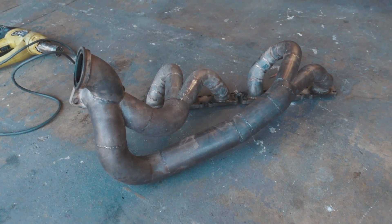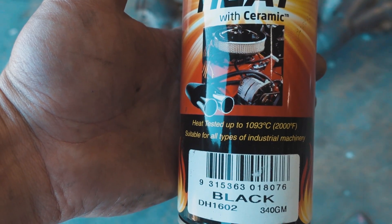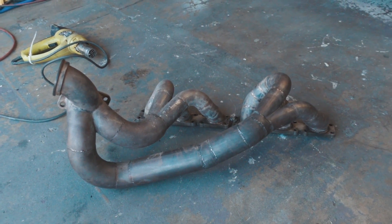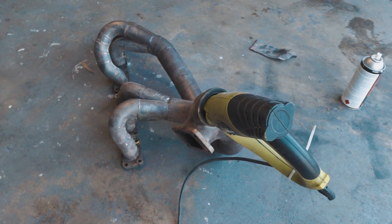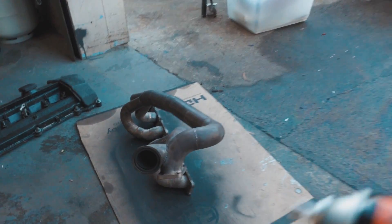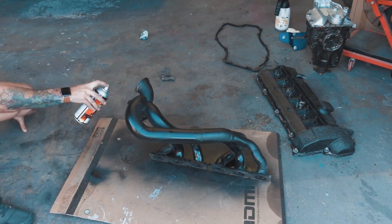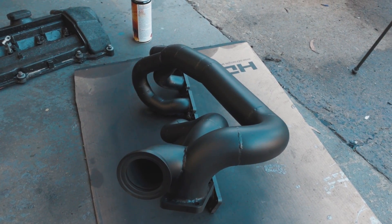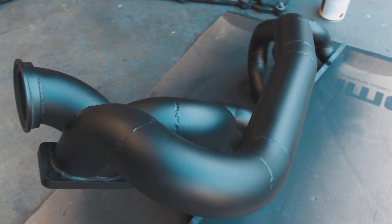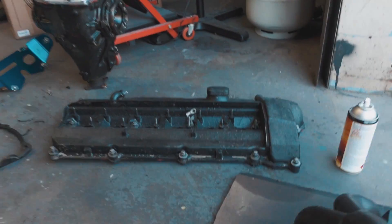Before we do the valve cover, I'm going to do the turbo manifold - it needs to set overnight. I'm using this high heat ceramic paint, Duplicolor, rated up to 1093 degrees Celsius. My mate Cam Martin said I need to heat it up and then paint it, so that's exactly what we're doing. The result turned out about 69 times better than I expected - it looks absolutely beautiful. One job ticked off the list.